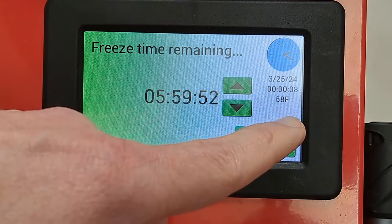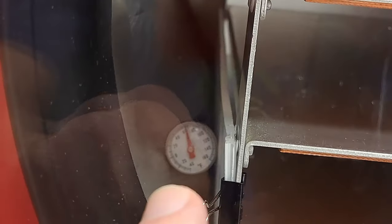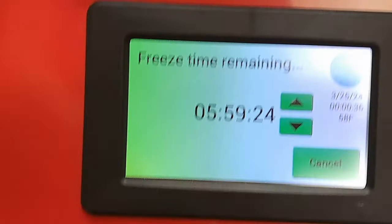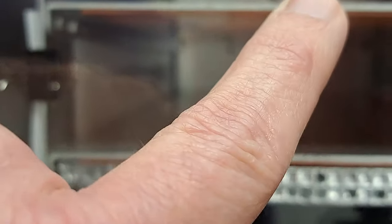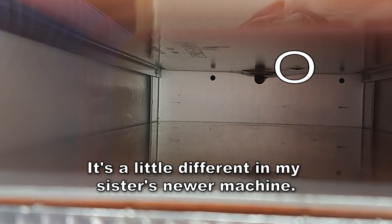It's telling me right now that my temperature inside the chamber is 58 degrees. I have a thermometer in there with the tip touching the chamber wall so I can tell when the chamber is cold enough to continue. On my machine, the 58 is telling me the temperature way back on the bottom of the second shelf up — there's a thermistor, a temperature probe under there.